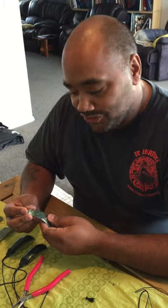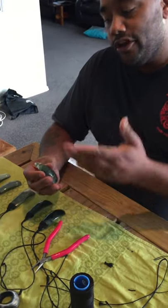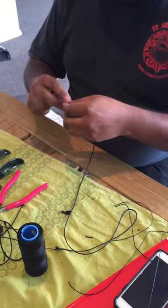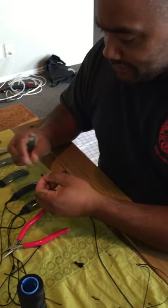Kia ora whanau. I just thought I'd introduce myself. I'm John and what I want to do is show you how to bind a toki, or how I bind a toki. This is part two of our little educational, fun fact video thing. But anyway, let's give this a go — I'll stop talking. Here we go.